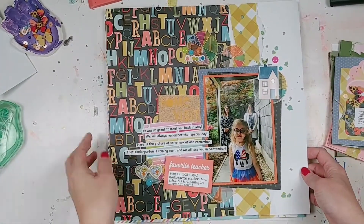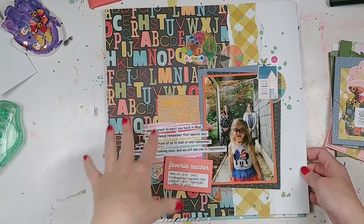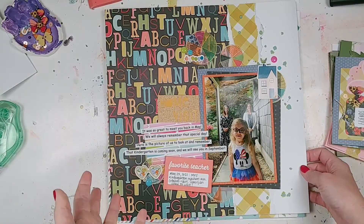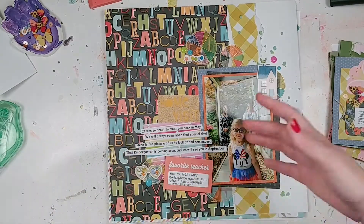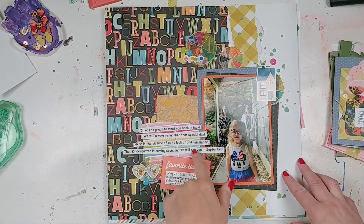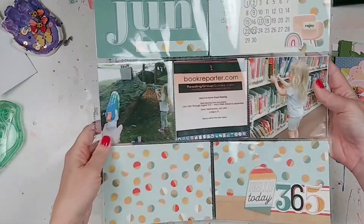Here's another fun layout from the Shamel Best of Both Worlds kit — I live-scrapped along with her. My daughter's teachers came to do a home visit at the beginning of the summer so she could kind of get to recognize them before she started school. They sent us a nice little poem to go along with it, so I incorporated that on here. Pardon the glare.